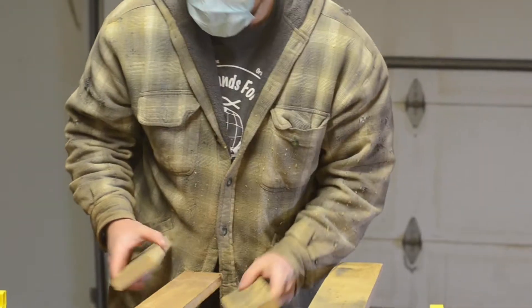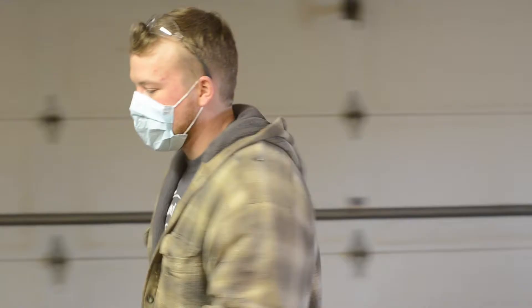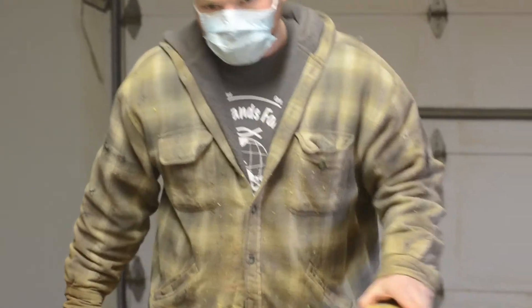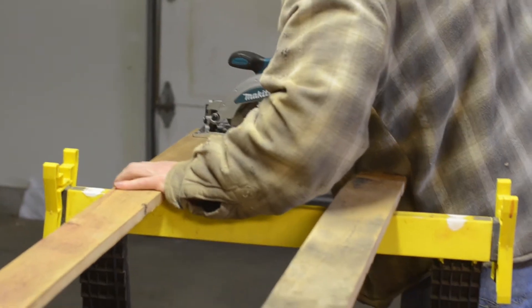I'll glue these on after I square the set, then we'll go get some steel. Wait for that to dry and then I'll use the jigsaw to cut it to shape and slide it down and make sure it's going to look like it should.